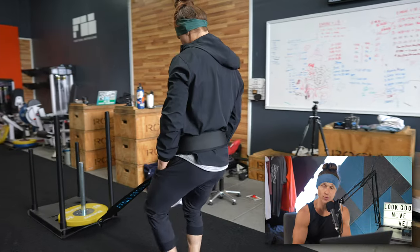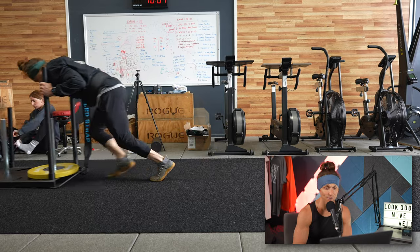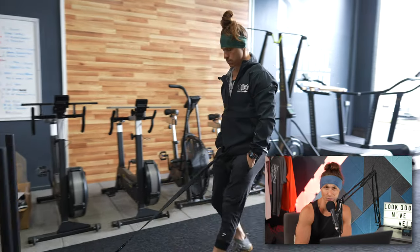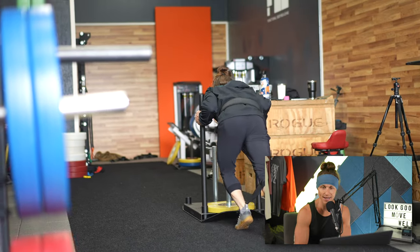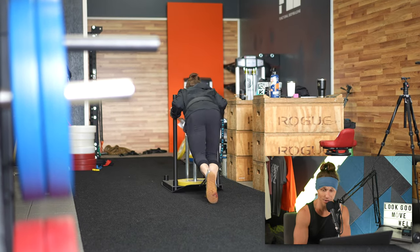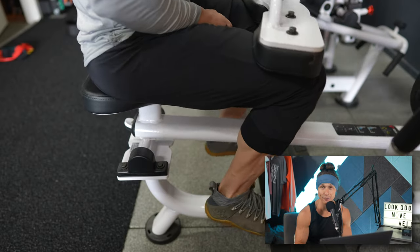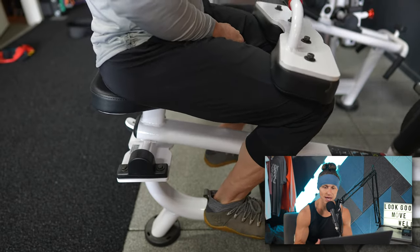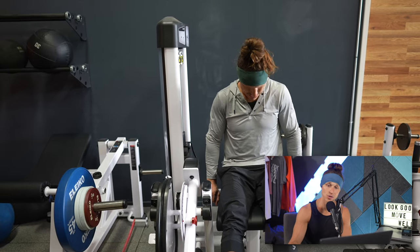I'm opening up with some sled work. As you can see, I am cozied up — it is chilly out here. It's February and we've been having a cold, rainy winter, so I've got my jacket, pants, and boots on. Sled work is so great for the ankles, the knees and the hips. I love to throw in some leg extensions and calf raises into my warm-ups to get a little localized blood flow to the areas getting the most training today.